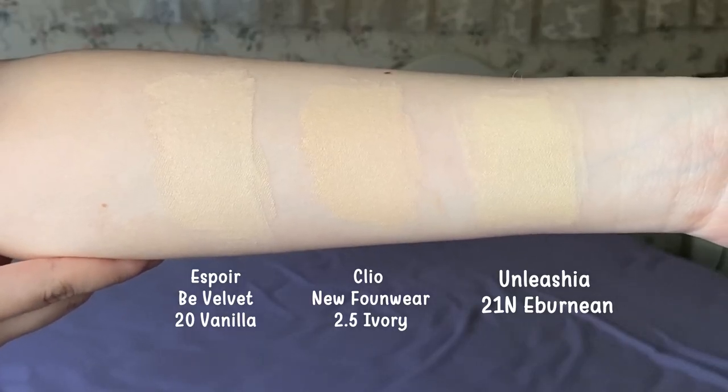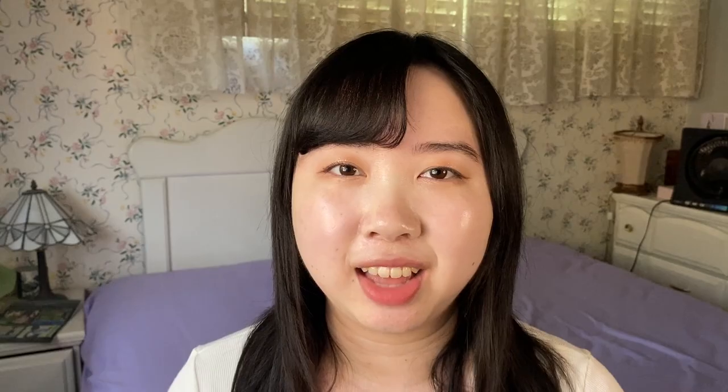I also find it interesting that Unleashia categorizes this as a neutral shade, but when I swatch it on my hand it is definitely a lot more yellow. From this comparison, the Unleashia 21N is a lot more yellow than the other foundations I own — it is the brightest foundation in my collection. So even though my face can pass with this bright shade, I have to be careful with application. When I try the normal sponge puff method I risk applying too much, making my face look white and mismatched. That's why I use the spatula instead — it provides an even, thin coverage so I don't overdo it.